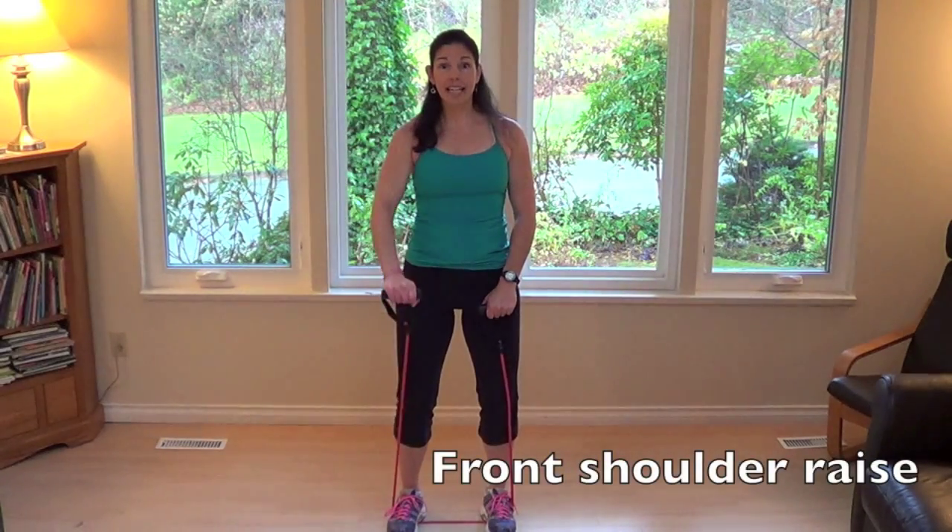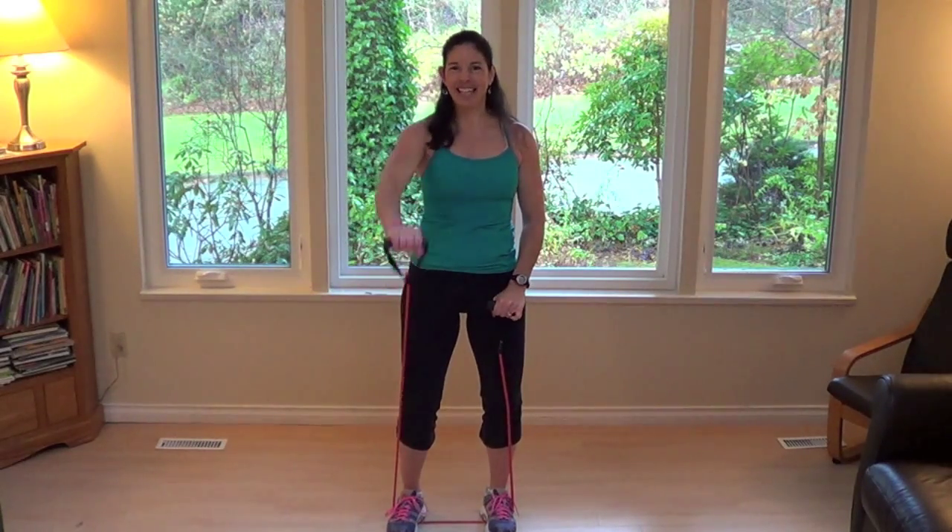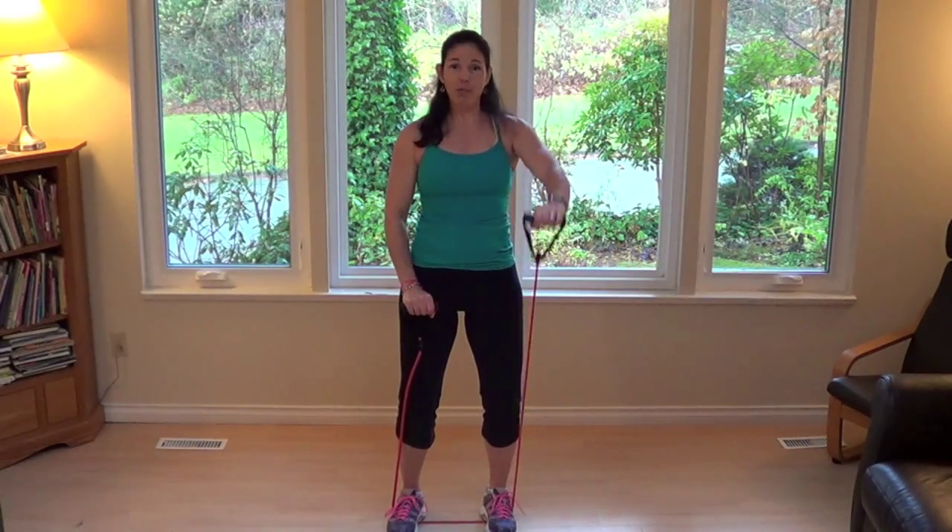We're going to alternately lift one arm at a time — a front raise. Soft bend in the elbow, initiate the movement from the top of the shoulder. Not a lot of resistance, but just enough to fatigue those shoulders. Give me four more: four, three, two, one.